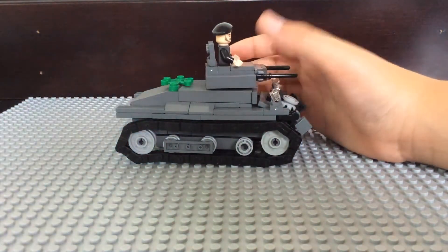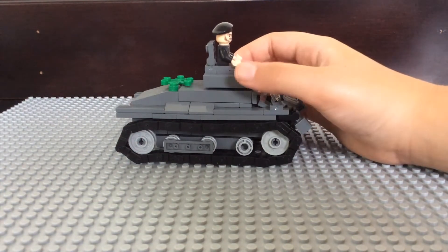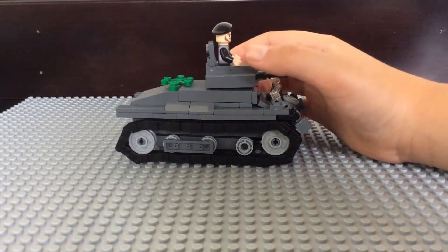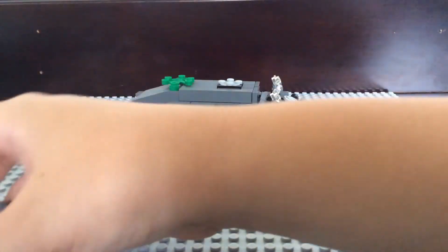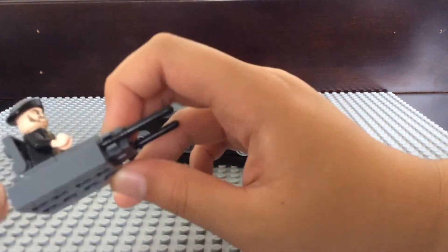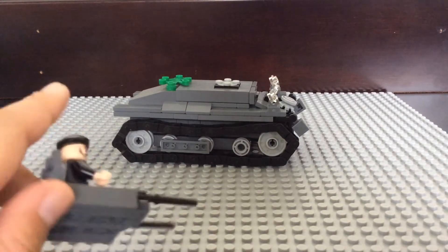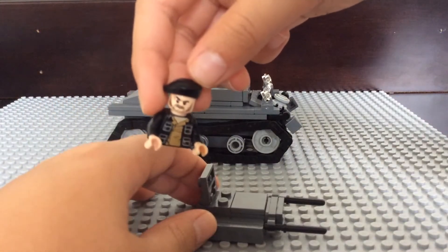You may have seen my previous video about the Panzer. I changed it — I basically tore it apart and rebuilt it into this. Let's get started. I'll start with the turret. It's the same turret design. You've got the two battens as the MG 34s, and 1x2 tiles. Really nice. You still have the opening and the hatch, and the same weird-looking tanker guy.